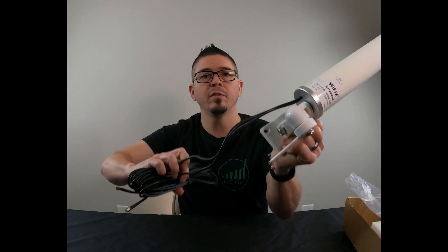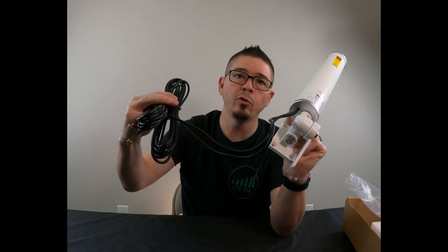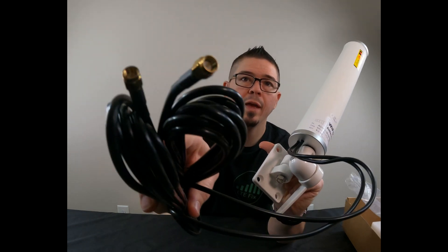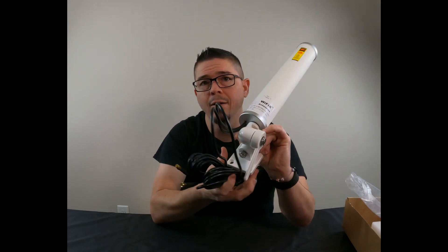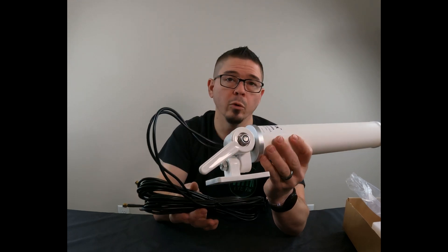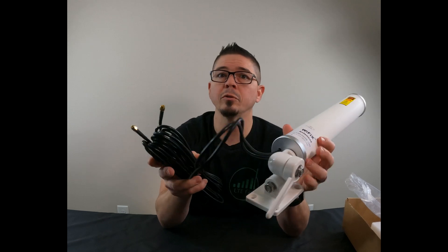It also comes with antenna cabling already attached. These are LMR200 cables at 15 feet with SMA male connectors on the end. It should hook directly to most routers and hotspots out there that have removable antennas — that's almost all of them. If you need a different type of end on there, you can always get adapters.